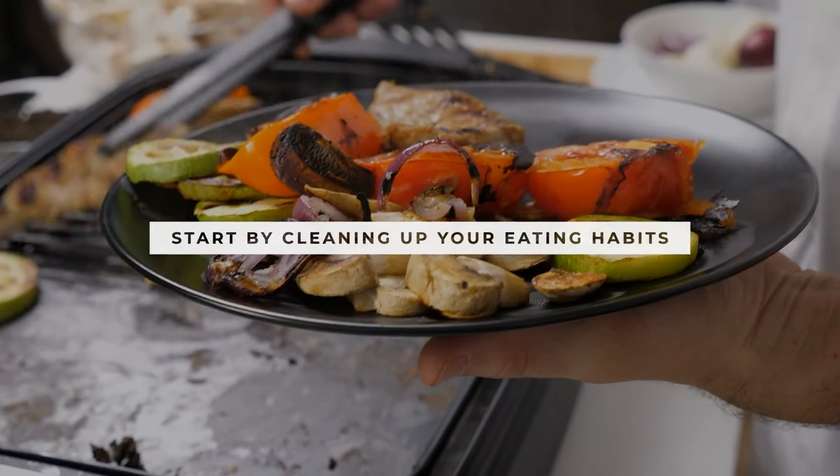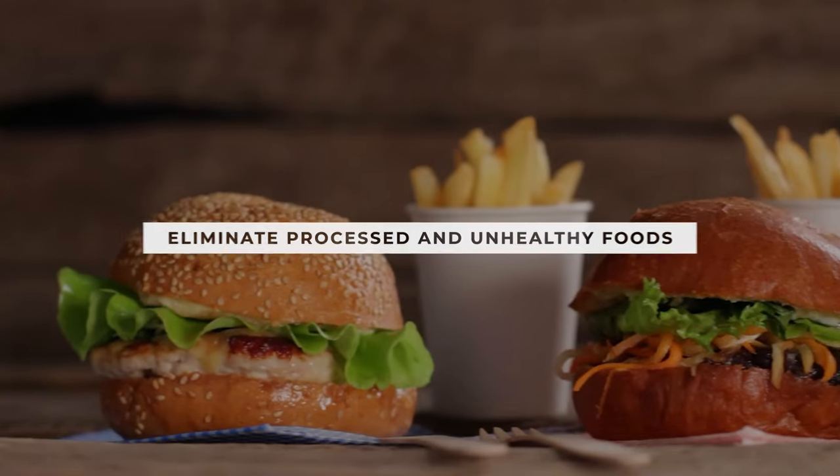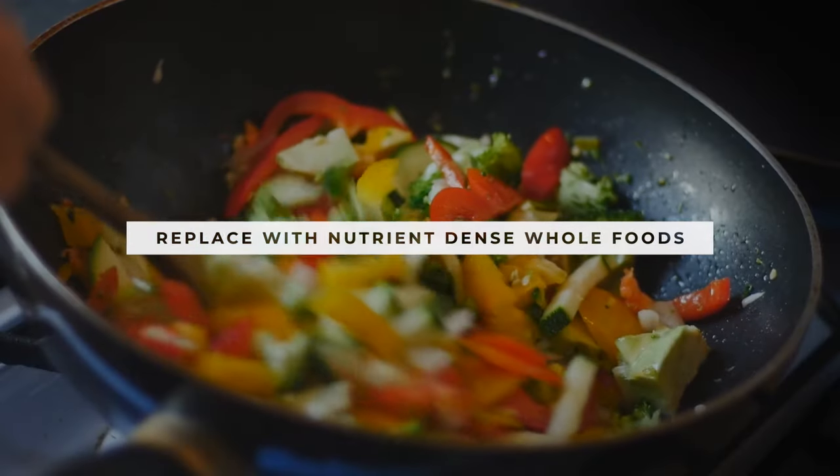The first thing you need to do is understand that when you're starting out and you want to start losing weight, the first thing you need to do is just clean up your eating habits. If you're currently overweight and you want to speed up your weight loss efforts, you can get the ball rolling simply by replacing your bad food choices with better food choices — meaning eliminate fast foods, processed foods, fried food, and unhealthy snacks. Replace those with nutrient-dense whole foods like lean protein, veggies, healthy complex carbs, and essential fats. Now, if you've been dieting for a while and you're currently plateaued, then this video might be too simple for you, and you might want to check out some of our other videos on nutrition.